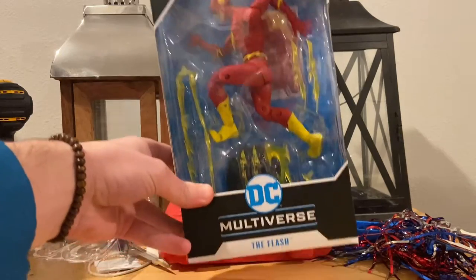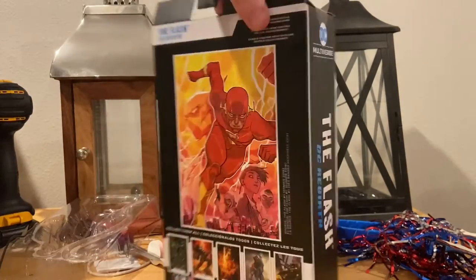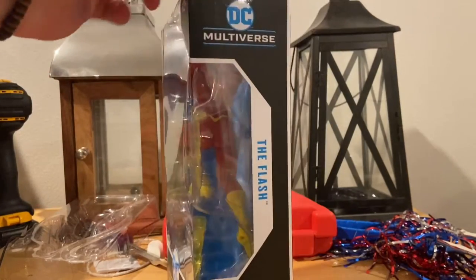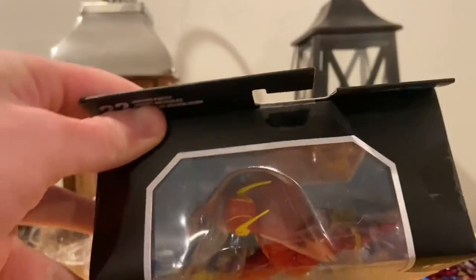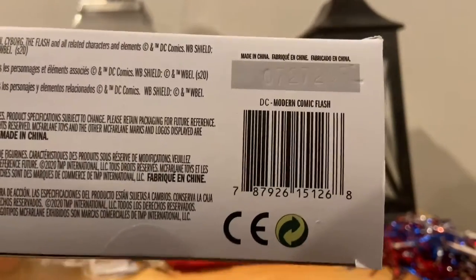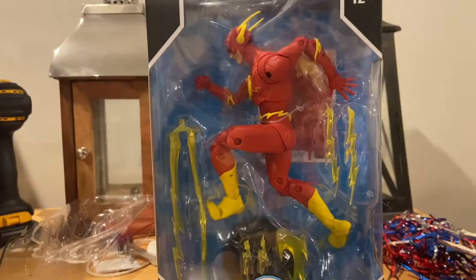So here's the front for you. Here's the side. Here's the back with that card that you get with him. Other side — not much on the top here. And then here's the bottom with the UPC. Let's crack him open.